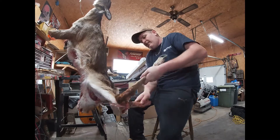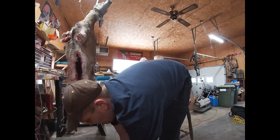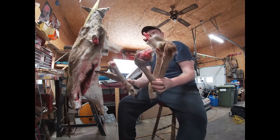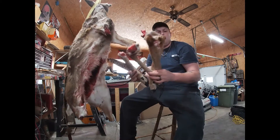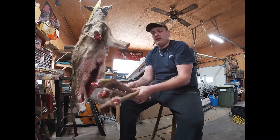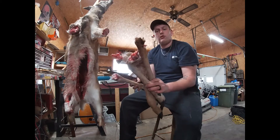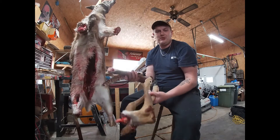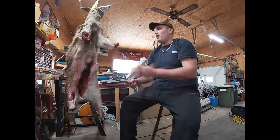First thing first: take all four legs off where you can get them at the joint. These ones kind of fell off because the deer was hit by a vehicle. But on a normal deer you want to separate right at that joint on all four legs — take those off first, it'll make skinning a hell of a lot easier. We'll throw those on the ground for now.